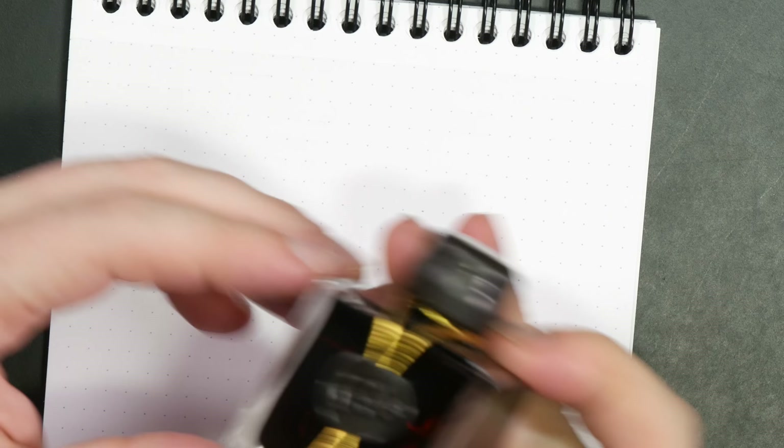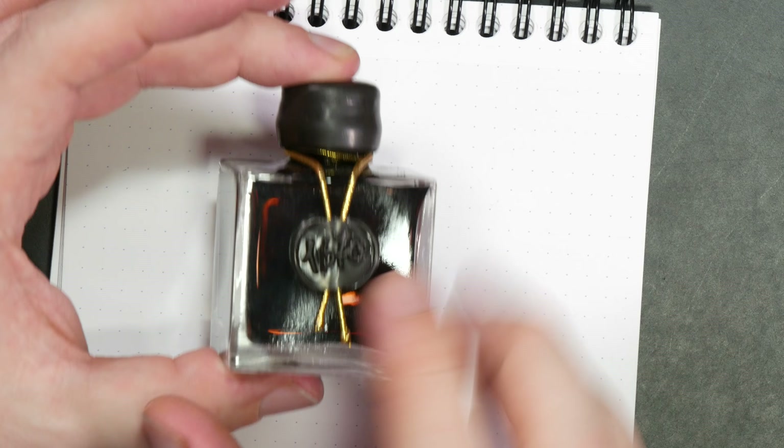The ink for today has been provided by Exaclair. Exaclair is the U.S. distributor for J. Herbin, Rhodia, Clairefontaine, and a lot of those brands. They sent me this bottle of J. Herbin 1670 Caroube de Chipre. The 1670 line of J. Herbin inks is kind of their high-end line, coming in these beautiful cubic glass bottles with wax on the screw-on cap, a little wax seal, and gold thread around the neck of the bottle.